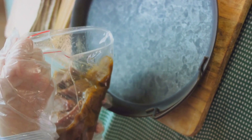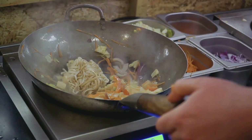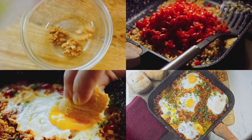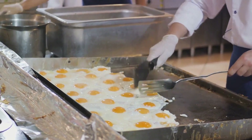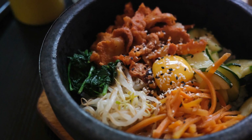Next, we have the protein. Traditionally, bibimbap includes thinly sliced beef, marinated in a mix of soy sauce, sesame oil, garlic, and sugar. This is then cooked on high heat until it's beautifully caramelized. But remember, bibimbap is versatile — feel free to substitute the beef with tofu or your preferred protein source. Now, the assembly. The rice goes into the bowl first, followed by the vegetables and protein, arranged in separate sections for a visually appealing presentation. Remember, bibimbap is not just about taste, but also about aesthetics. The vibrant colors of the ingredients should shine through, creating a feast for the eyes as well as the palate.